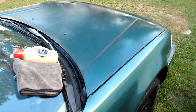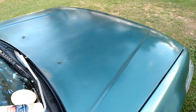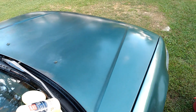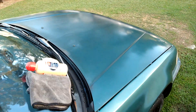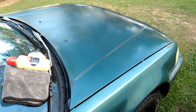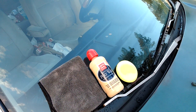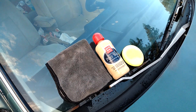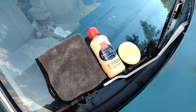Y'all can see exactly where I stopped on that hood right there — look at there. You can see exactly where I stopped, right in the middle. Y'all see the shining gloss on this old paint. So y'all hit that subscribe button. That's it for now. Till next time — stay tuned for my next video. I'm out of here.